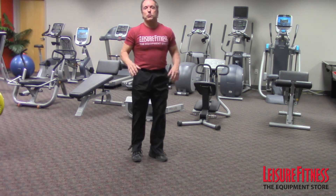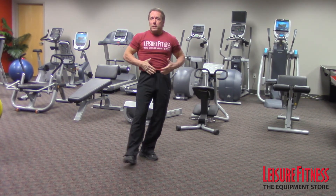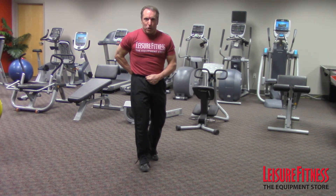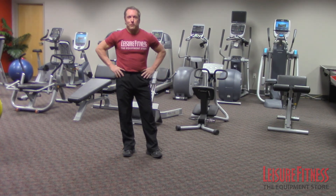Give those exercises a try. It'll put a lot more blood flow in your upper body. You'll feel a lot better, and you're going to have a little bit tighter tummy and a little bit stronger low back. Give the plank a try. Thanks for joining us. I'm Dr. Paul Kennedy with Leisure Fitness.